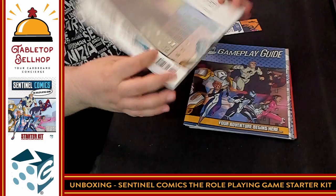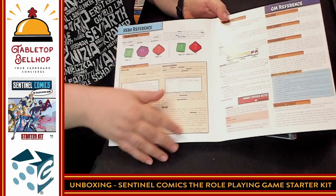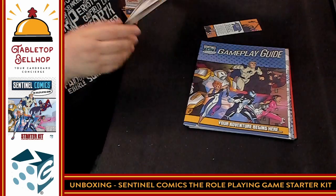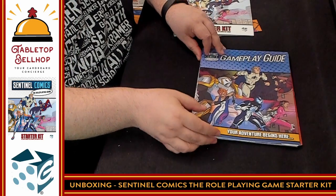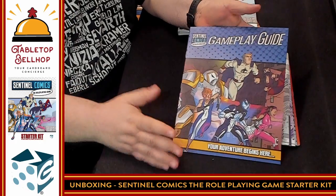So this is just the sleeve — it's kind of a GM screen with player reference on one side and GM notes on the other. Next we have the gameplay guide, and again that cover just right there — superheroes — it just makes me want to play. Your adventure begins here — so this would be the first book you're going to look through.